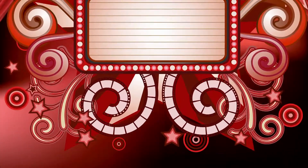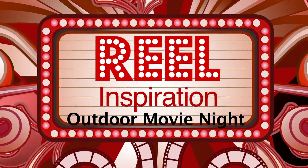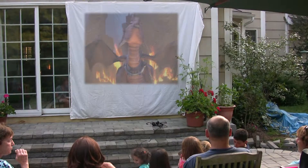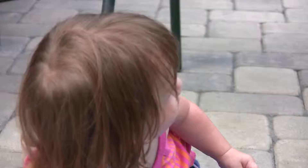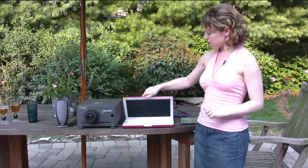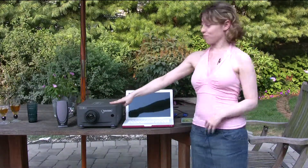I'm Jessica Blaustein with some real inspiration, and today I am going to show you how to make your very own outdoor movie theater right in your own backyard. All you need for your outdoor movie night is a laptop, a projector, some speakers so you can hear the sound, a bed sheet, and a backyard.